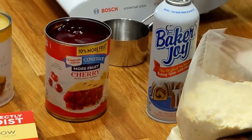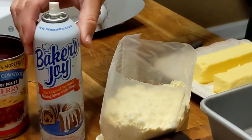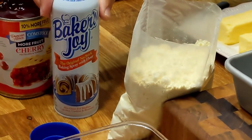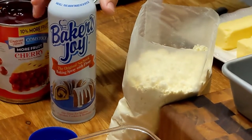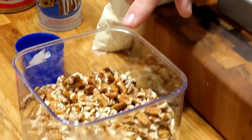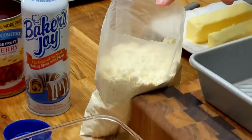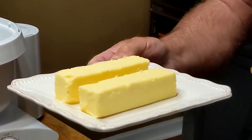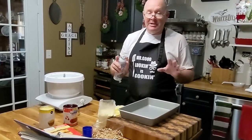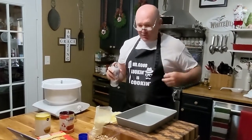If you want to use some other kind of fruit, you can mix it up — use a different kind. We have some Baker's Joy spray we're going to use, and you could probably get by with another kind of spray, but we like this because it has flour in it. We're going to have some pecans in there, and a couple of sticks of butter. That's it, guys — no mixing, nothing complicated.